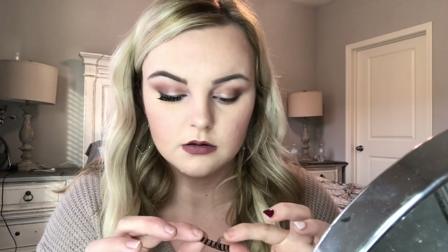Now we're going to go in with the next one — measure it the same way. You also want to pinch your natural lashes together with the falsies because it just makes them connect better. And we've got them on!